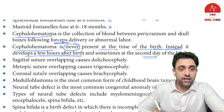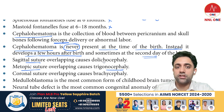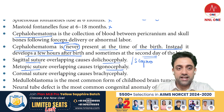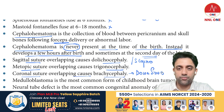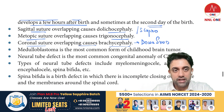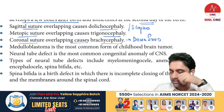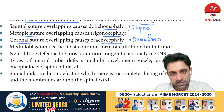Premature fusion of the metopic suture causes trigonocephaly. Premature fusion of the sagittal suture causes dolicocephaly, also known as scaphocephaly. Premature fusion of the coronal suture causes brachycephaly. Down syndrome is associated with brachycephaly.